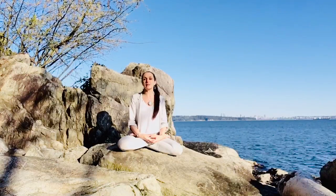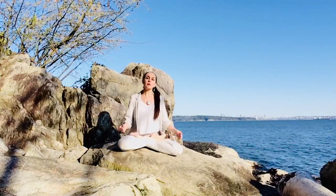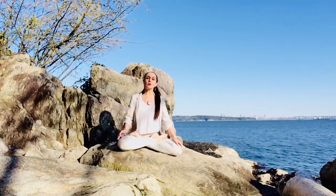Hello and welcome to this tutorial on coming into Sundial, sometimes known as Compass pose. You could be sitting in Sukhasana or, as I am, in Padmasana.